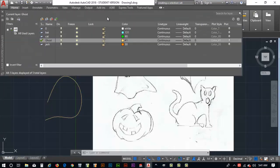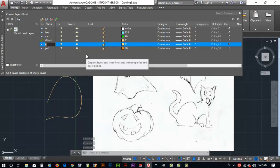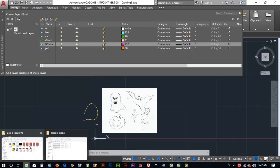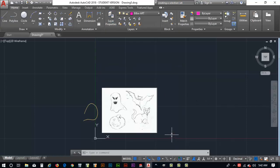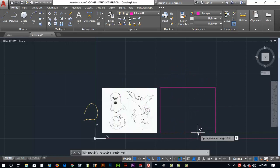Back in AutoCAD, I'll go to the Layer Properties panel and create a new layer called 'BW-Art' for black and white art, and set its color to chartreuse. Then I'll go back to my file folder, find the black and white artwork, right-click and copy it. Back in AutoCAD, I'll make sure I'm set to the BW-Art layer, close the layer panel, and do Control+V to paste. When asked for a rotation angle I'll key in zero — and there's our black and white image placed in the drawing.